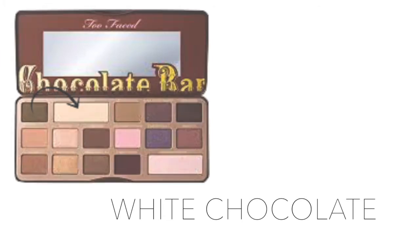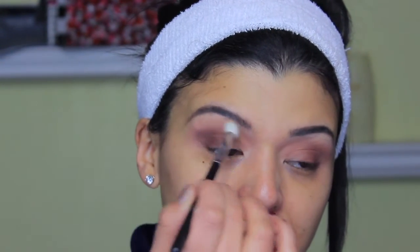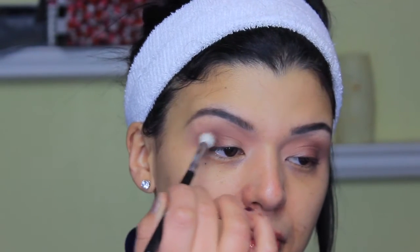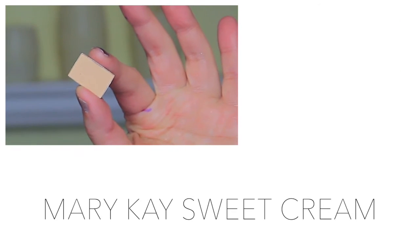On the Too Faced side, I blend with White Chocolate using a crease brush and highlight the brow bone with the same color. On the Mary Kay side, I use the color White Lily with the same brush, applying it in the same way to clean up and highlight the brow bone.